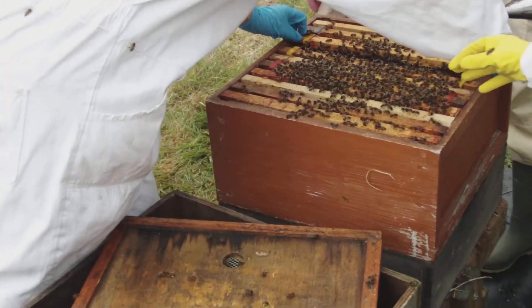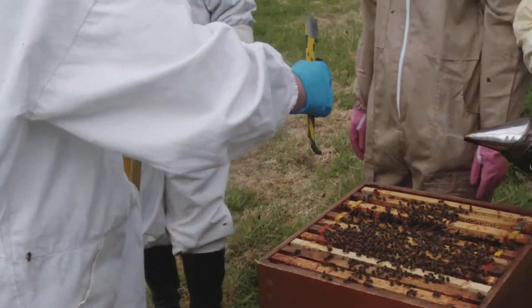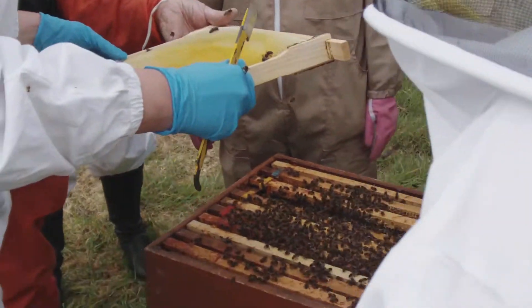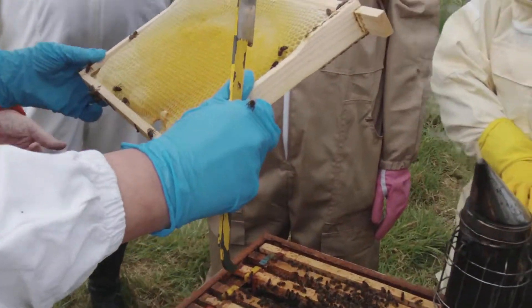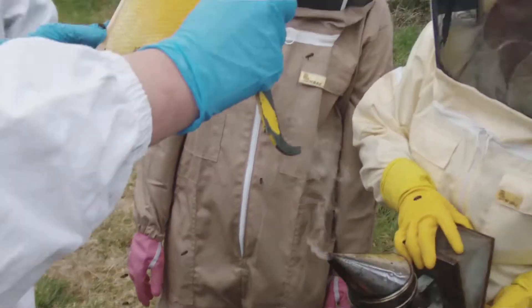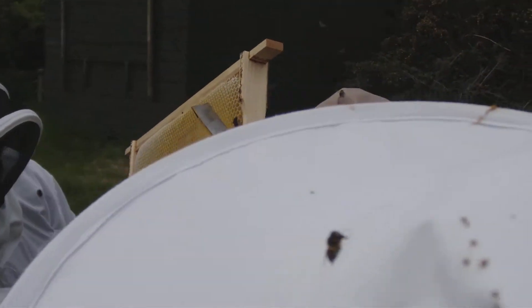Here's Norman. Hello Norman. Vanessa, here's Norman. You've got a whole frame of the wax here. Oh, brilliant. Excellent. We would have needed you five minutes ago, Norman. That's brilliant. I was struggling. A little hundred of them there. That's brilliant. That's excellent. Who wants to have a look at that?